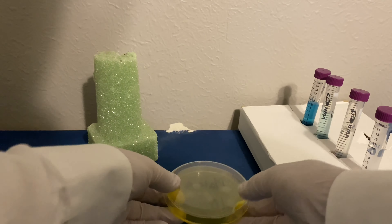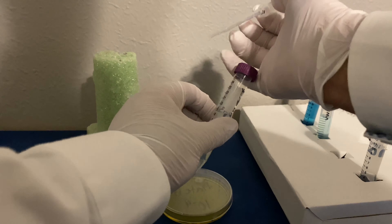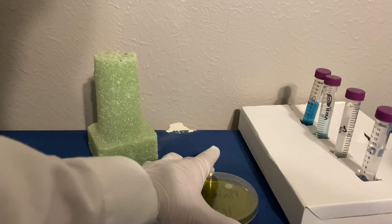And we'll move on to plate B. Plate B is going to be coming from test tube three. As we did with test tube two, we will uncap, flame, and remove one milliliter of solution, then reflame and recap. Now we're going to place that one milliliter of solution into our plate and then spread it around, and place it to the side.